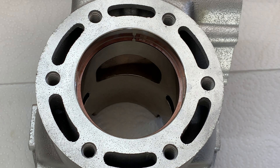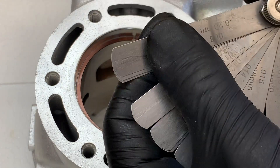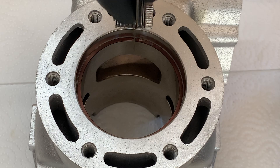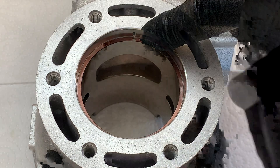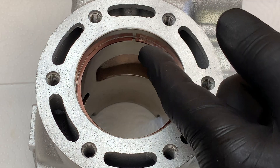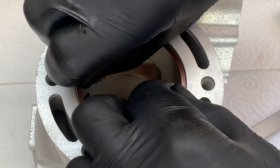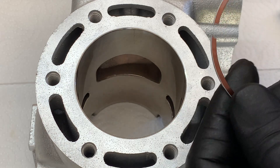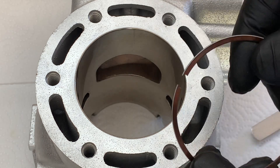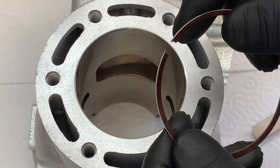The spec for this particular engine, which is the 1999 RMX250S, is 0.2 to 0.4 millimeters. I've got my set of feeler gauges here and I'm just going to make sure that the end gap is within spec. We're starting to get a bit of drag on 0.33 so we know our piston ring end gap on this first ring is within spec. The process for the second ring is exactly the same. It's good to check them but generally the rings come pre-gapped — I've rebuilt a few engines now and I've not had to change the gap on the rings yet.